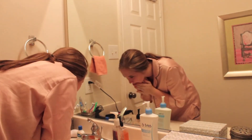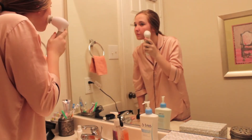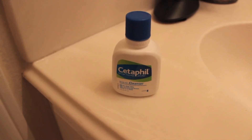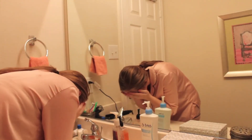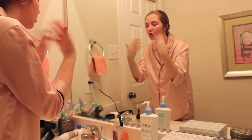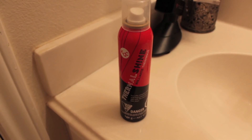I'm wetting my face so I can cleanse it. Recently I've been using my Invited Goods brush — it's like a Clarisonic brush but cheaper and it does the same thing. It really cleanses your skin and gets into it. It comes with brushes for your body for exfoliating as well. It's seriously such a great thing — I'll leave more information in the description box and probably a discount code.